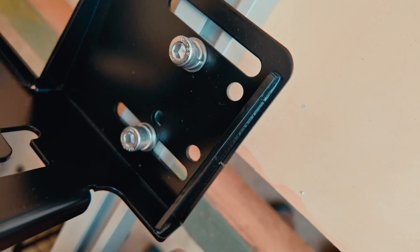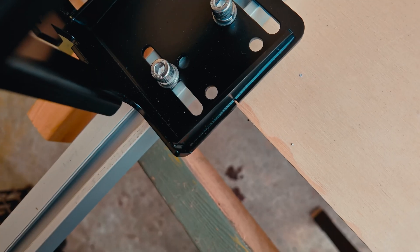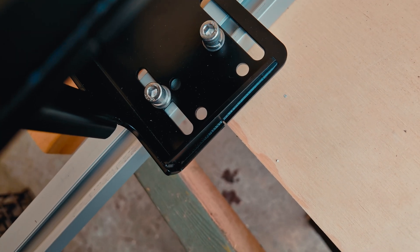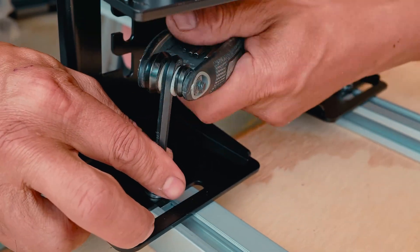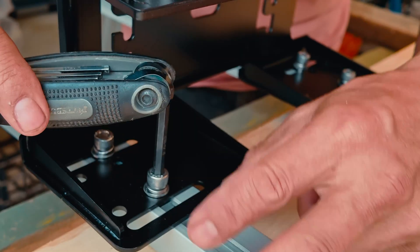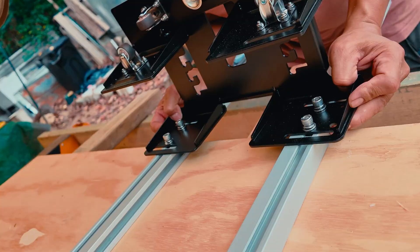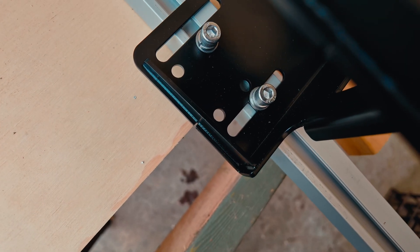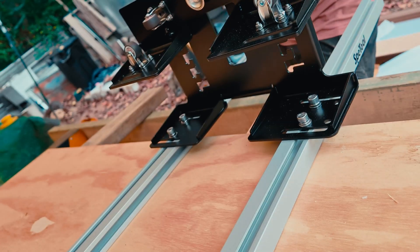There's a slot on the edge of each of the lift brackets. Use this to position the bracket so that it aligns with the edge of the work surface. Once the brackets are aligned on both sides, I can tighten down the screws to lock them against the rails using a 3/16th inch Allen wrench.